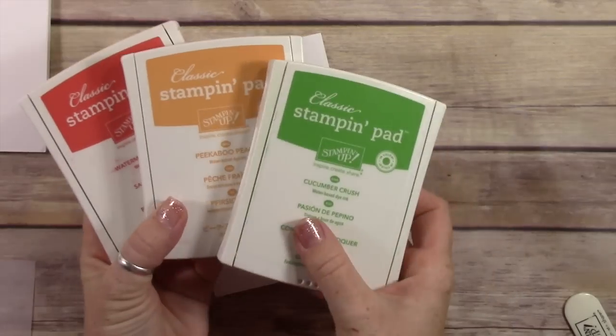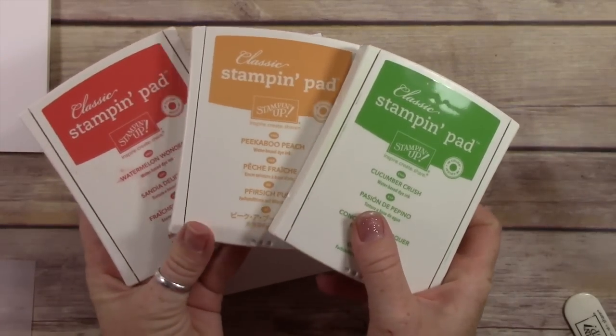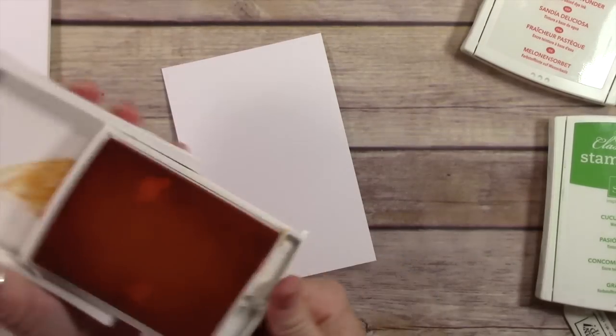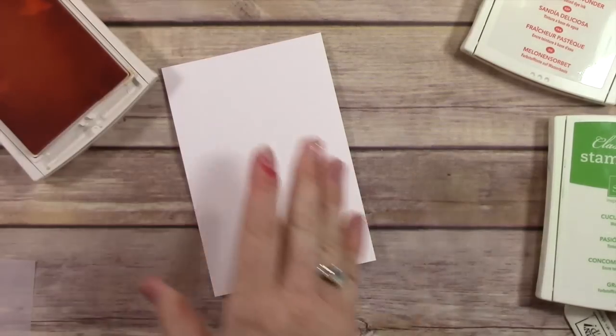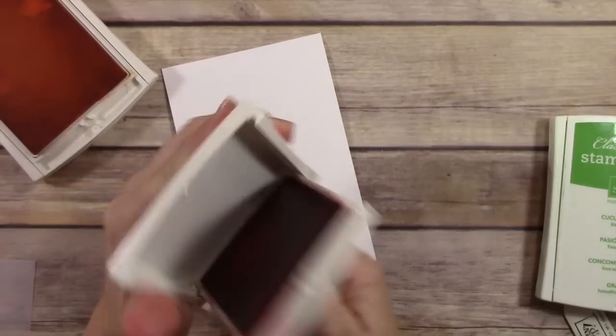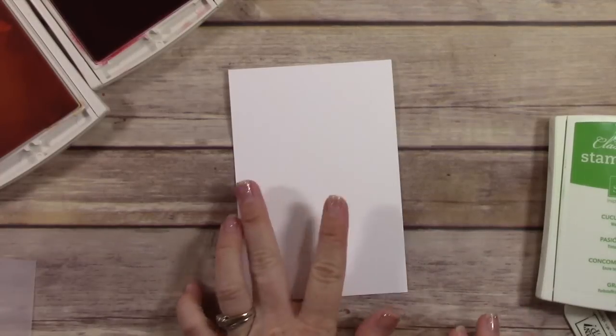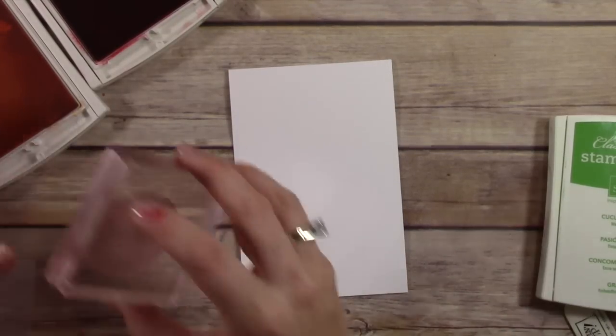Hey buddy, it's Wendy. Welcome. Today we are going to be using these three fabulous colors: Watermelon Wonder, Peekaboo Peach, and Cucumber Crush. And I'm going to be making a really fun card. The paper you see down there is Whisper White cardstock, and it is cut at three and three quarter by five and a half inches.